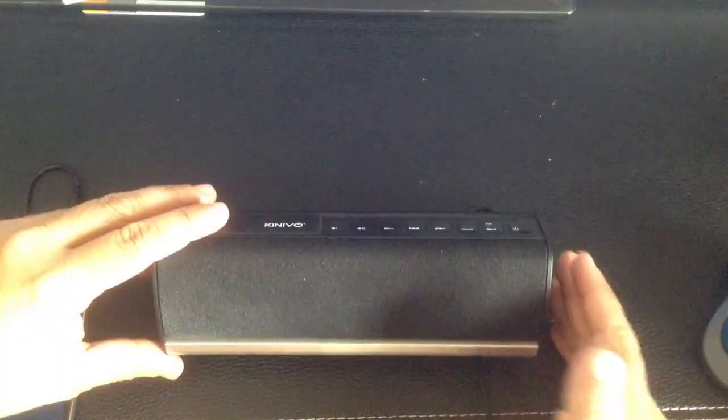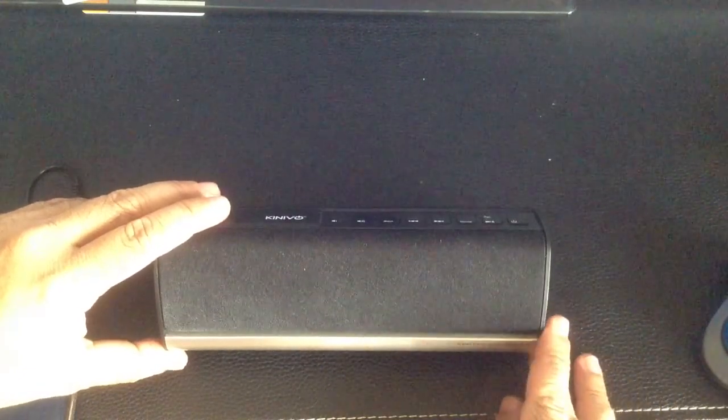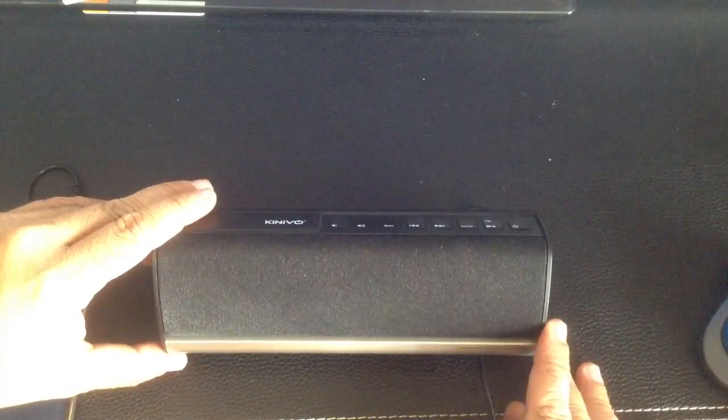That was my review of the wireless speakers provided to us by Kinevo. These were the BTX 350s.